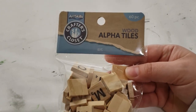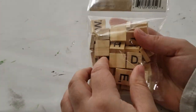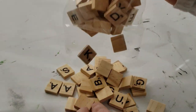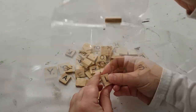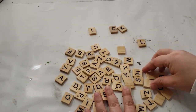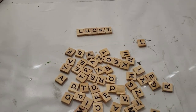For my first DIY, I found some of these wood alpha tiles — they're like Scrabble tiles that I found at Dollar General for just a couple of dollars. I'm just going to remove them from the package and we are going to make some words today. The first word I'm trying to make is 'Lucky,' and I'm turning over all the tiles to find the letters.